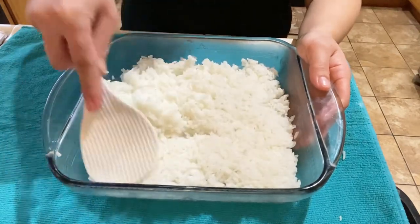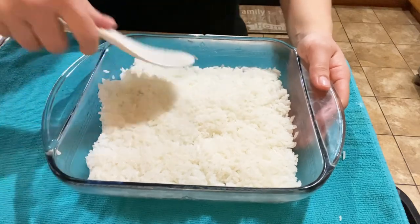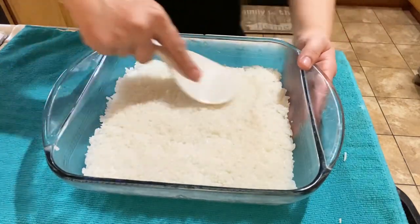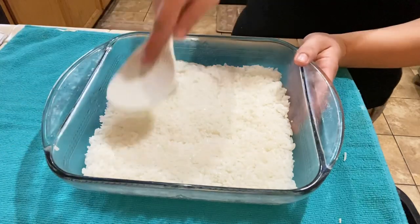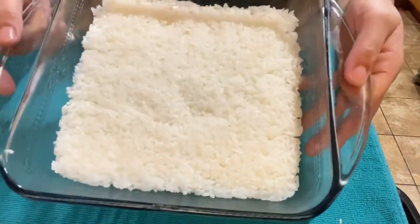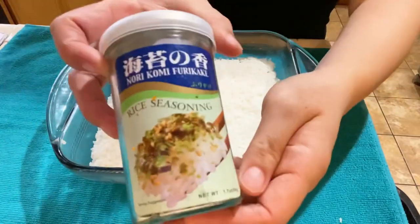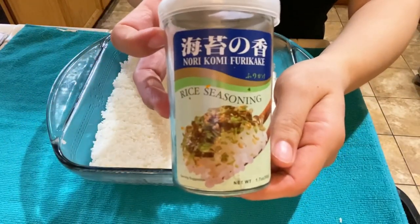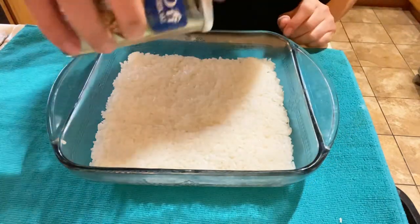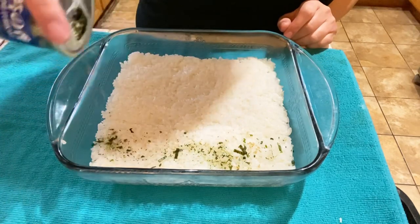Using your spatula, press the rice down onto the pan to get an even layer. Continue pressing until you have a nicely even layer. On top of the rice, sprinkle some furikake — add more or less based on your preference.